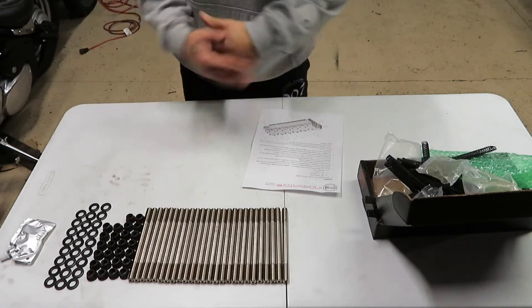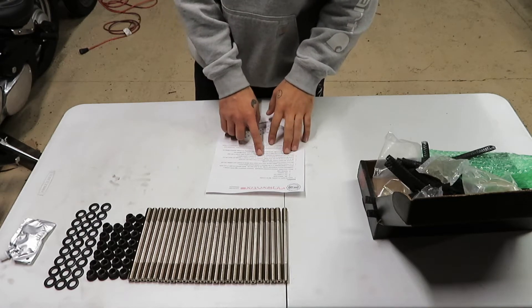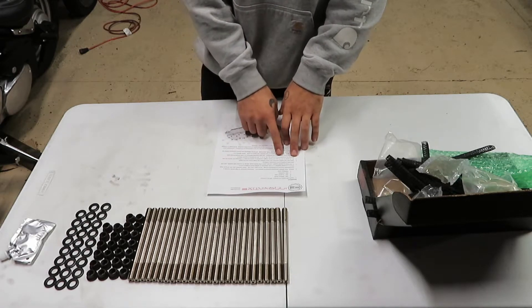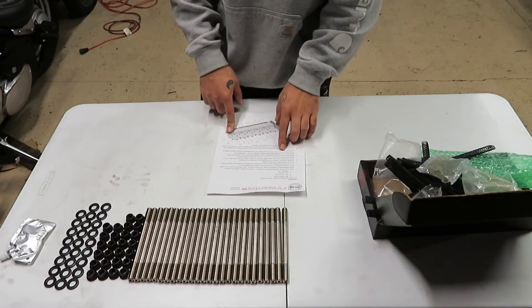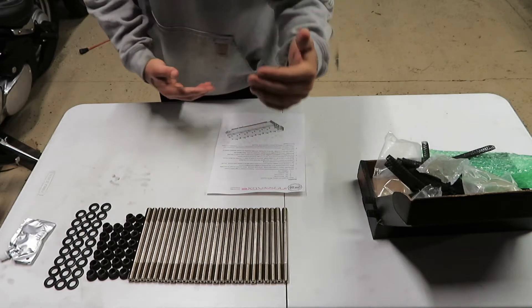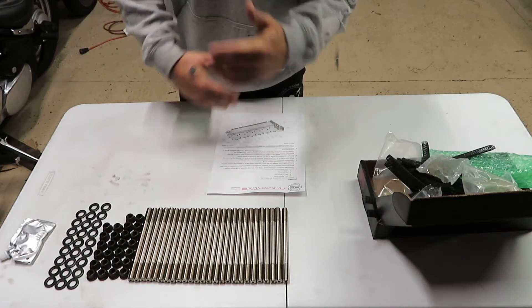All these are the same length, unlike the ARP ones where you get six studs that are longer for the exhaust side. The instructions say all 26 studs in the kit are the same length, and to verify there's at least one or two threads above the nut during installation on the exhaust side. It gives you the stud numbers for your installation sequence. Start at 50 foot-pounds, then 100, then finally 150. I'm doing them one by one. I've got about 140,000 miles on my 5.9, so I'm really hoping this goes as smooth as possible.